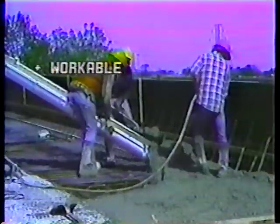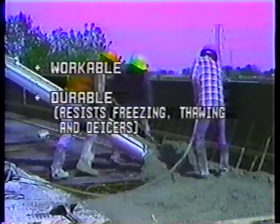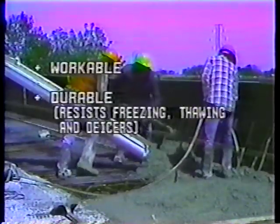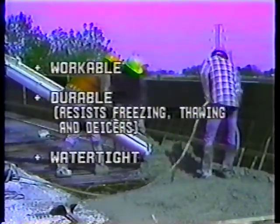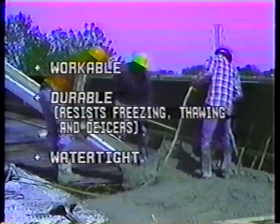An air entraining cement or admixture produces billions of microscopic air bubbles throughout the concrete. This makes the concrete more workable, more durable, because it resists the effects of freezing, thawing, and de-icers, and more watertight. And it can be just as strong as non-air entrained concrete.